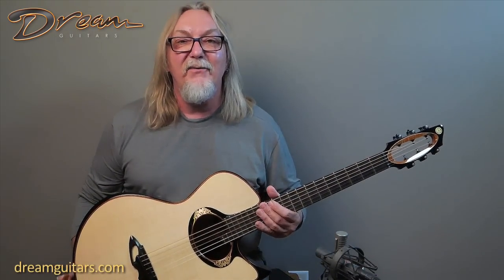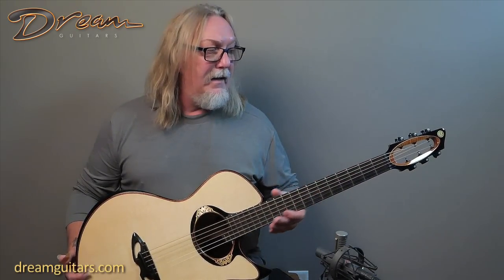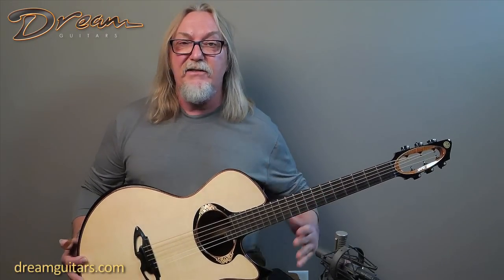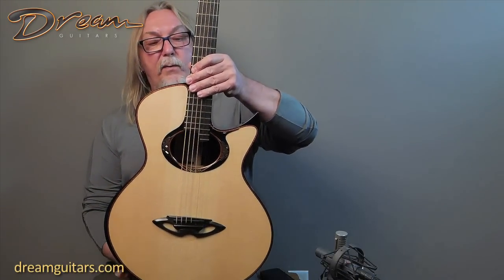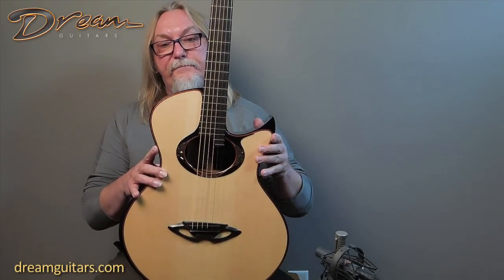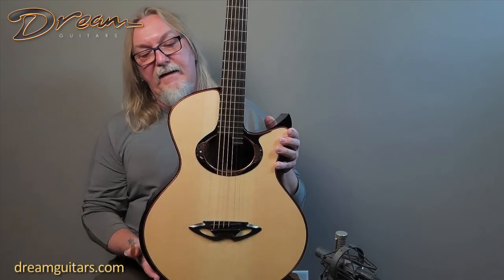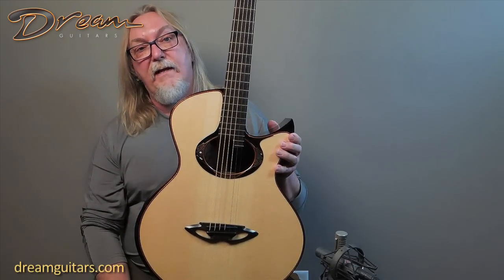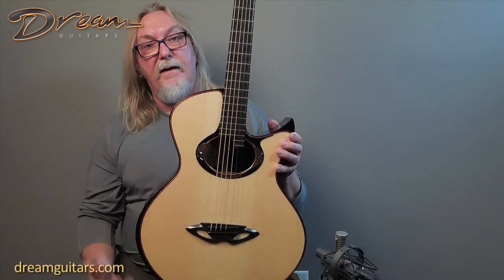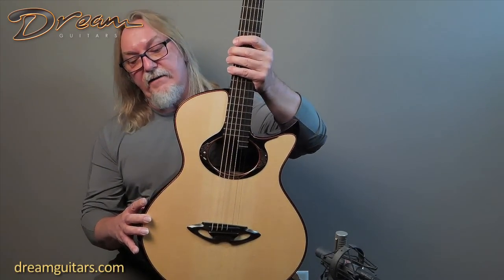If you'd like one, give us a call — we can custom build a future slot for you. But of course we have this beauty right here right now. This is a like-new 2020 C2S model — C2S for signature. The C is a 16-inch body and it's got a nice deep cutaway on a Moon Spruce top. Moon Spruce is one of my favorites because they harvest the wood when it has the least amount of resin in it, so it's very alive and breathing day one.